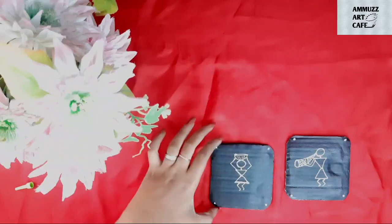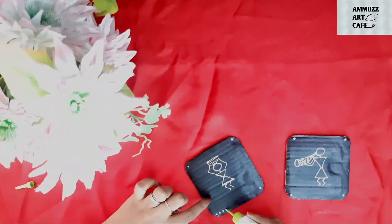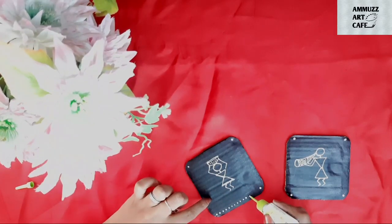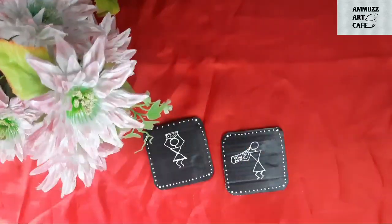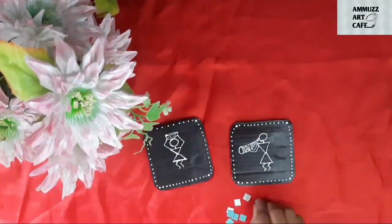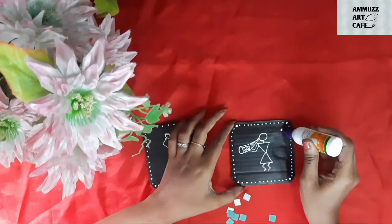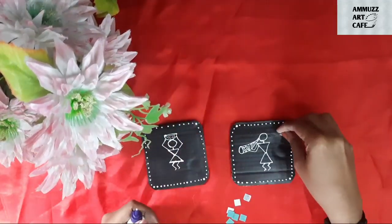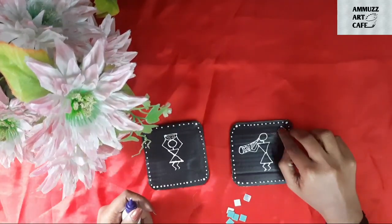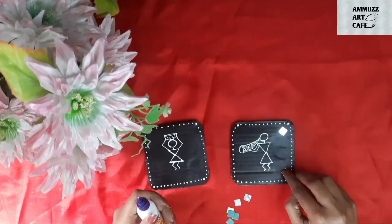I will use the border and the outline of the dots to create a square border. I will use the square mirrors and fix the mirror in the cardboard using the glue gun.